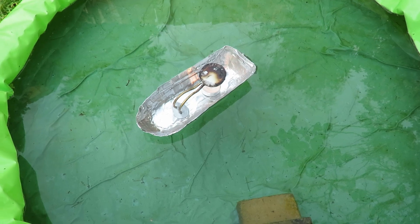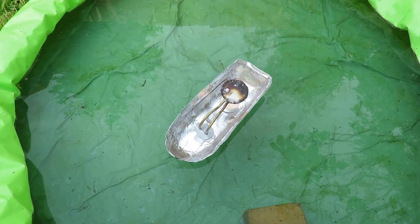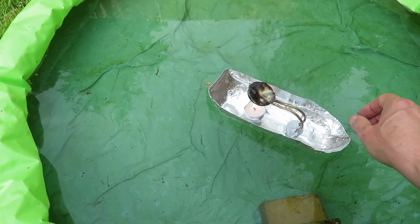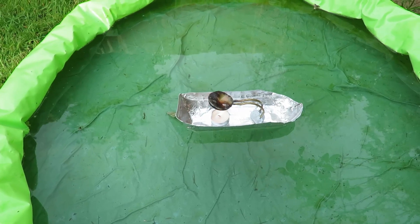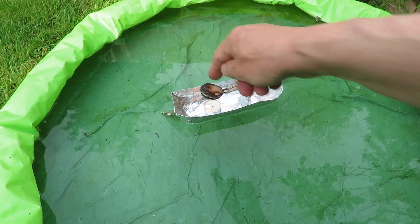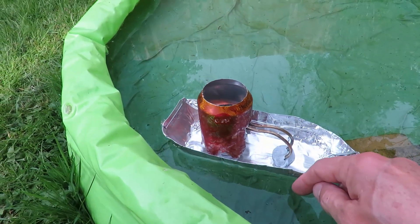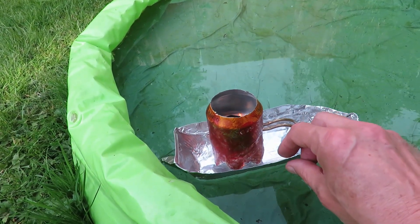We're in the paddling pool. There's a little bit of a breeze — I was hoping there wouldn't be any. So we might have problems. I really thought there wasn't any wind out here just now. Might have to go and get my wind break that I made out of a tin can — a drinks can. If you've watched all my videos you might recognise that.